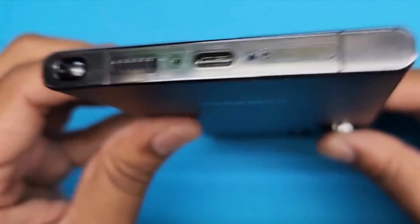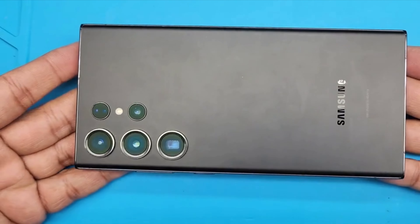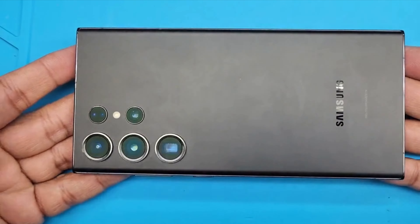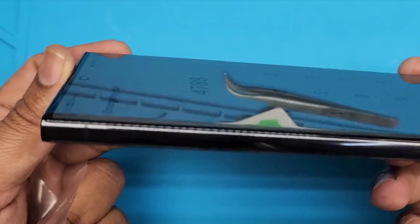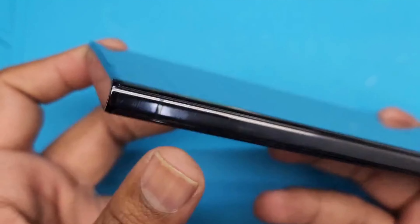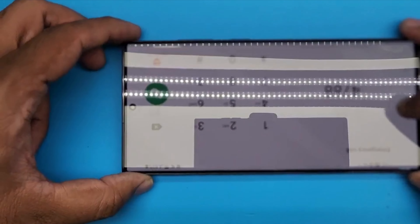Let's put it together with the back glass. As you can see, the back is in perfect condition and we were able to save it. You can see how it looks — better than perfect! Note that this is the same process for the S22 Ultra, but the edges are not as curved. The screen replacement method is the same. Thank you very much for watching.